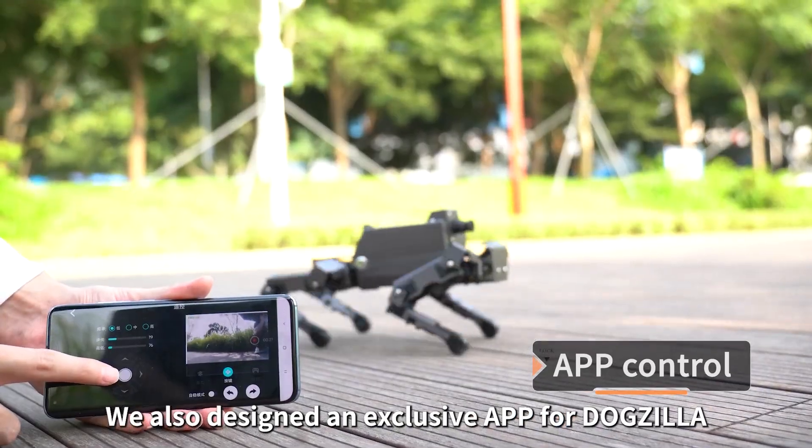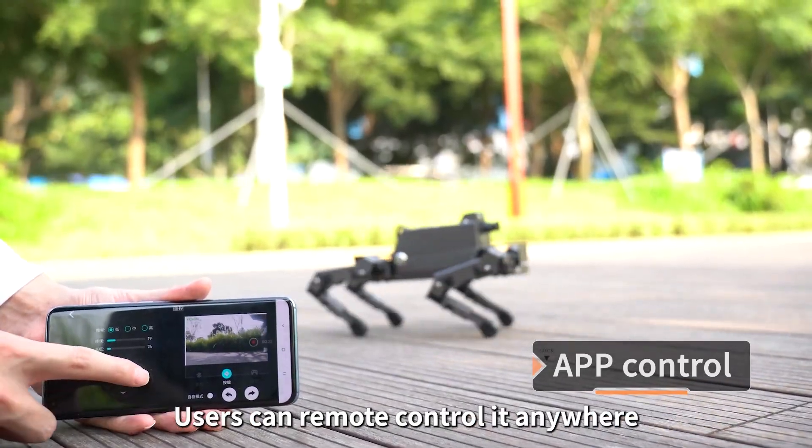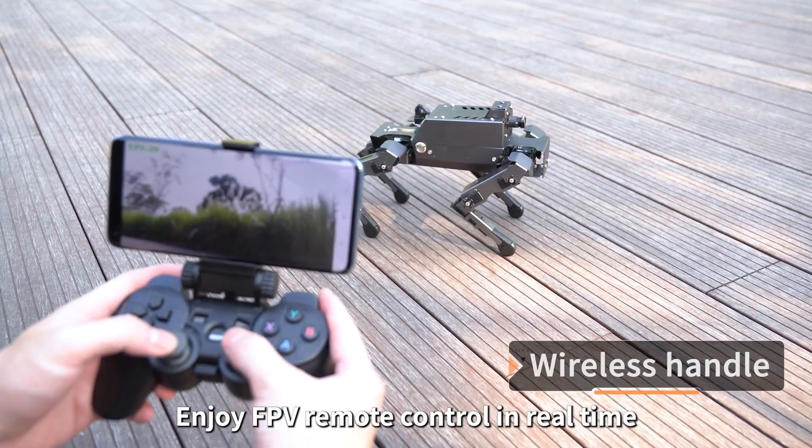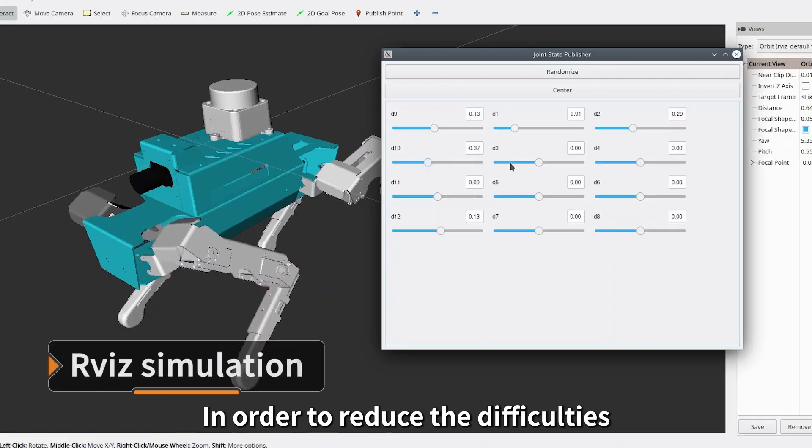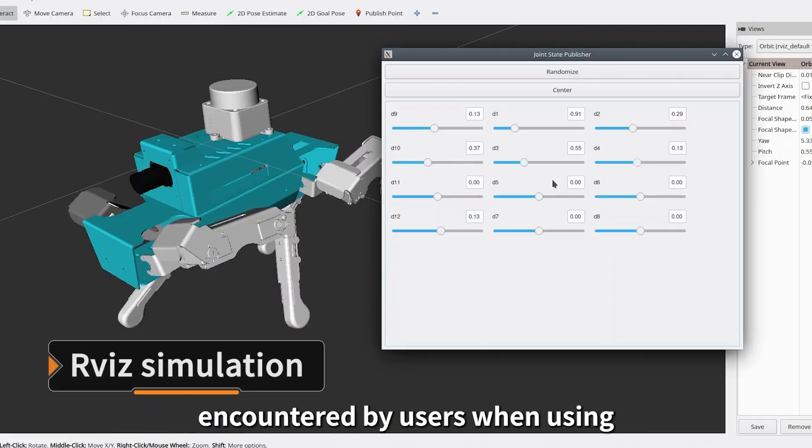We also designed an exclusive app for Dogzilla, so users can remote control it anywhere. With a wireless handle, enjoy FPV remote control in real time. To reduce difficulties for users, we provide many courses and code samples to help users quickly get started and experience Dogzilla.